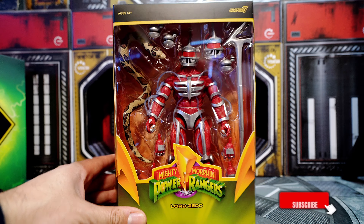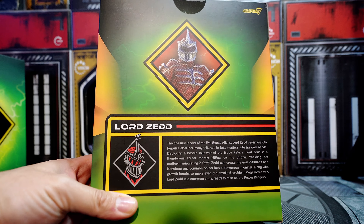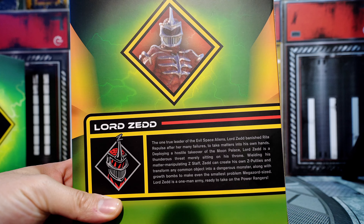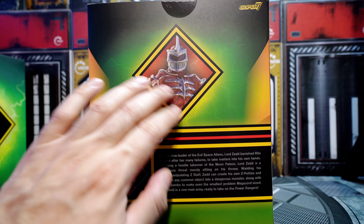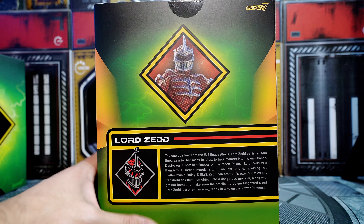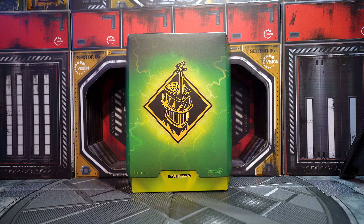Enough talking, let's just open it up. In the back it gives you a little description of who Lord Zed is if you want to pause and read, and there's an old school Lord Zed photo from the series. All right, now it's time to open what's in the box.